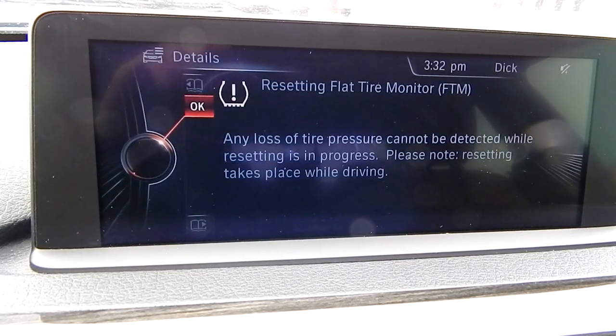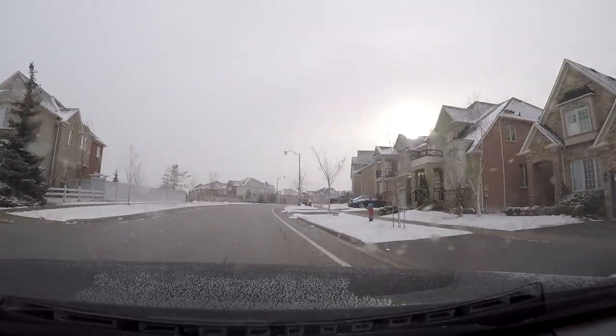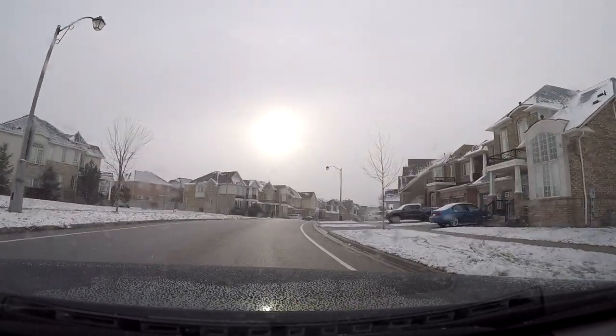Do not shut down the vehicle — just go for a quick drive to buy a coffee or beer, and congratulate yourself with a successful FTM reset. The initialization is completed while driving, which can be interrupted at any time.